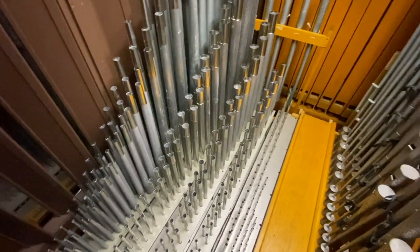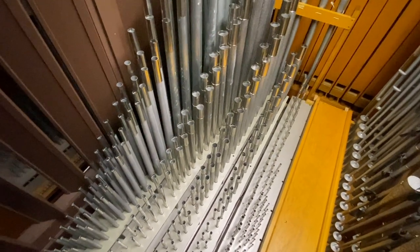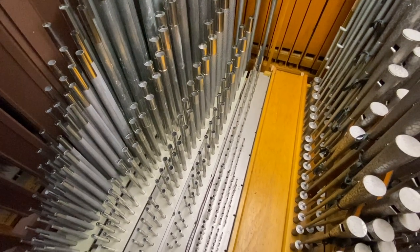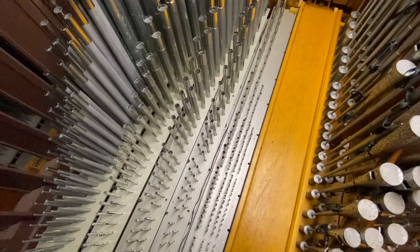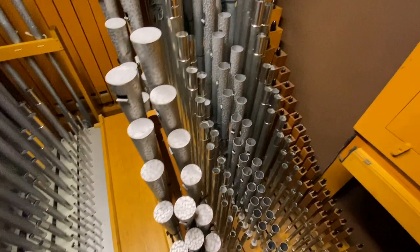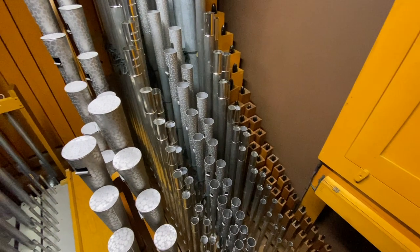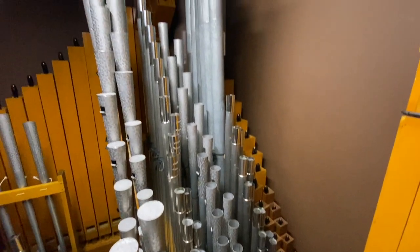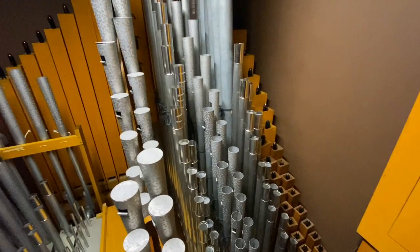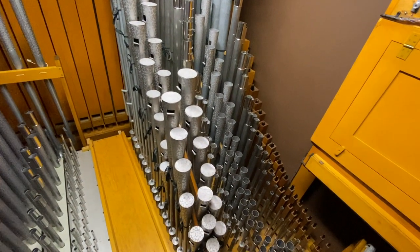This swell forward chest has the flute and flute celeste, four-foot principal, Nassard, tierce, and mixture. In the rear chest houses the 16-foot Gadek unit, followed by the celeste, the 8-foot string basses, the 8-foot trumpet, the string, and the 16- and 8-foot oboe bassoon unit.